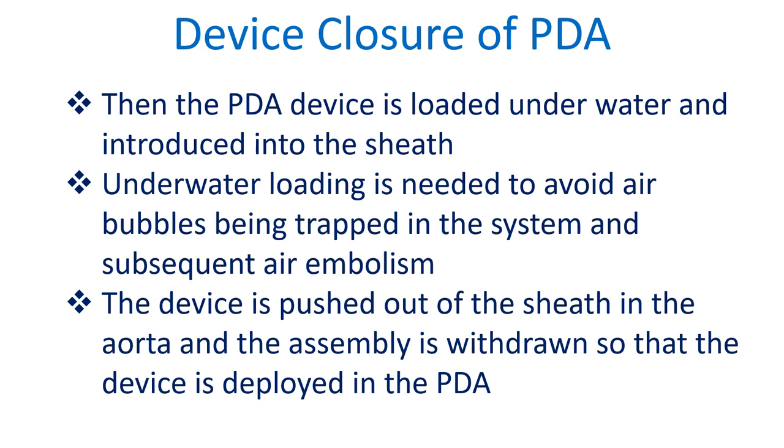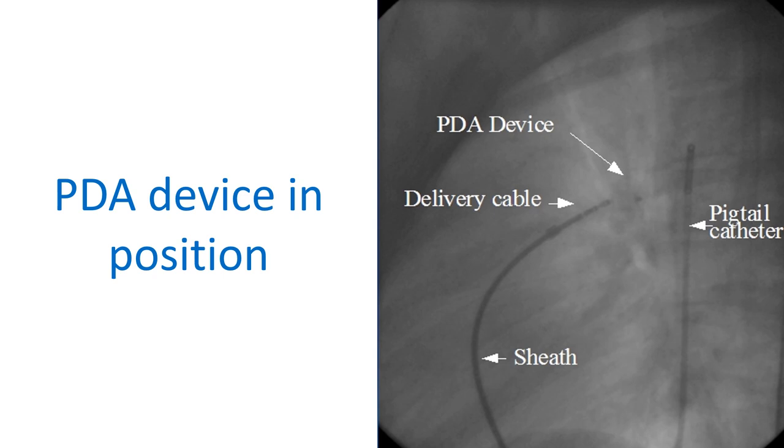The device is pushed out of the sheath in the aorta and the assembly is withdrawn so that the device is deployed in the PDA. A fluoroscopic image shows the PDA device deployed in the ductus.